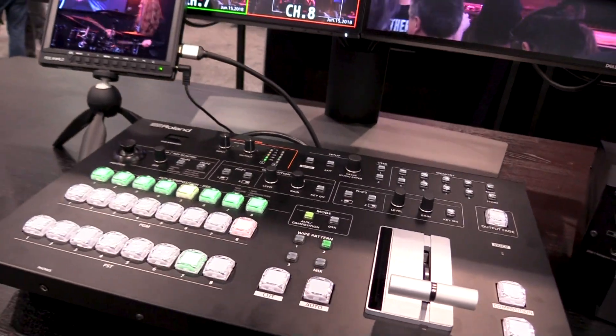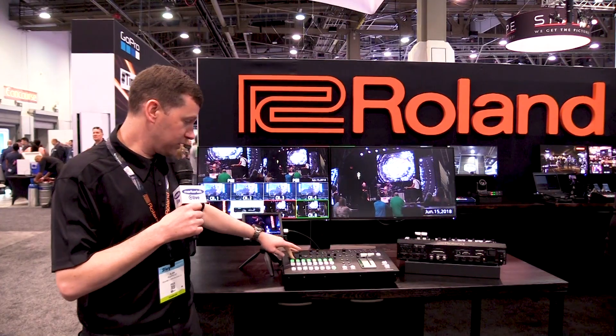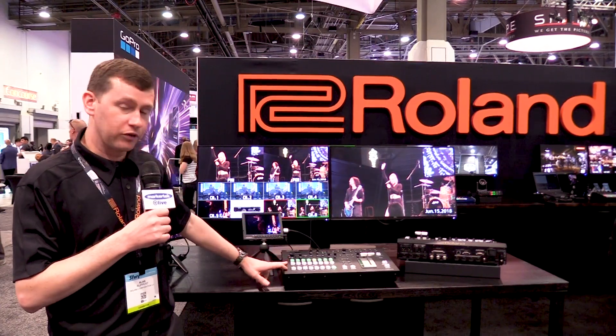This is a brand new switcher — it will be shipping in June. We have our program bus over here, our AUX bus, and our program and preview here.